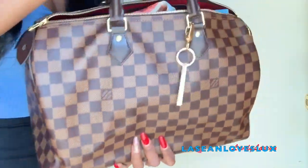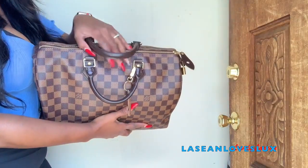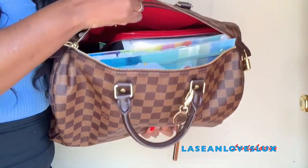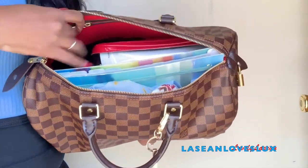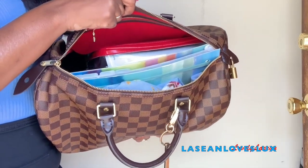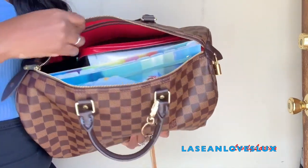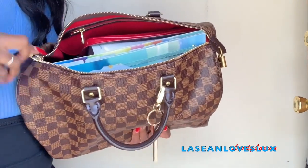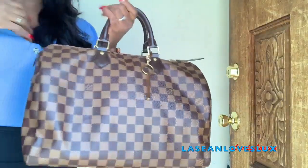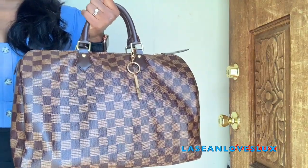Let me show you the inside. As you can see, it zips up with no problem. There's everything in the bag and there's still room left. If this were a Speedy 30, it would be filled to capacity and you might not even be able to zip it. But because this is the 35, you can fit all that stuff in with no problem. Now I'm going to show you how the bag looks on a short person — I'm five-foot-two.